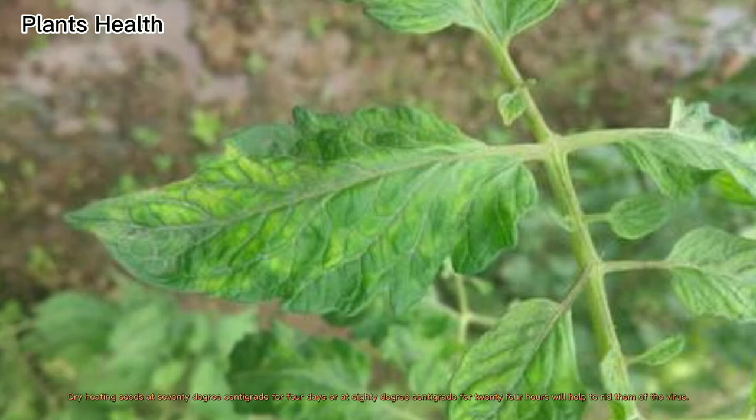Dry heating seeds at 70 degrees centigrade for four days or at 80 degrees centigrade for 24 hours will help to rid them of the virus.